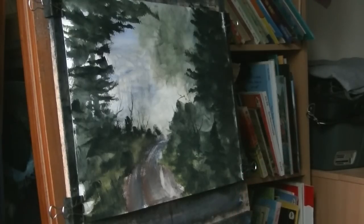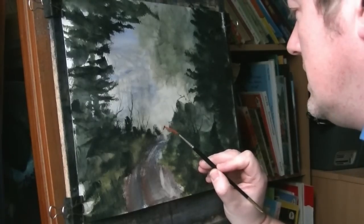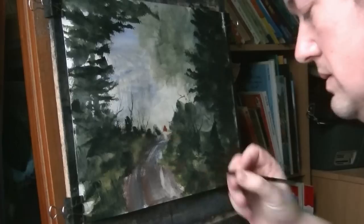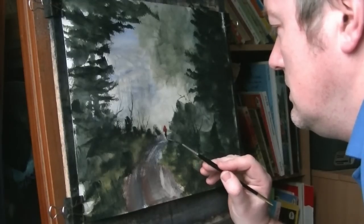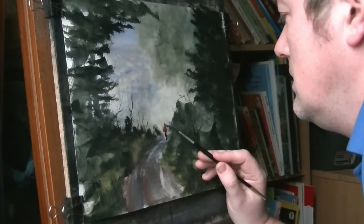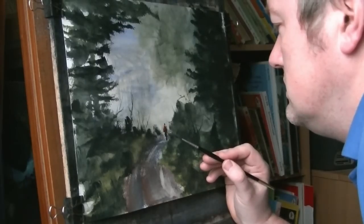What I want to do — have just a little hiker going round the corner. Starting with the red and a bit of blue, just someone going for a walk with my little stick figure.